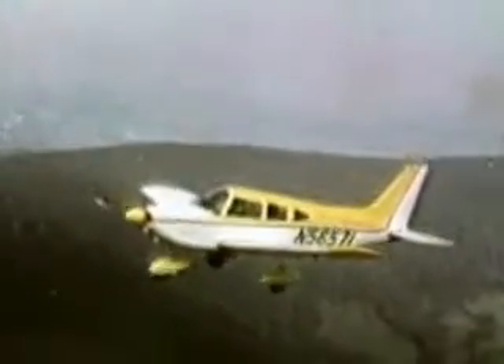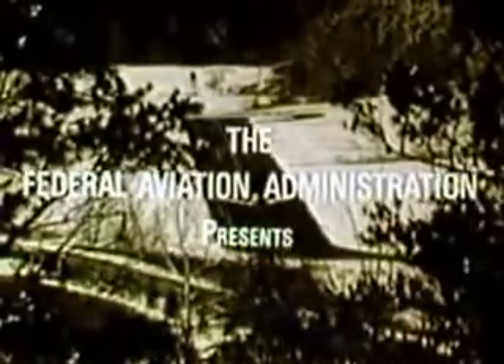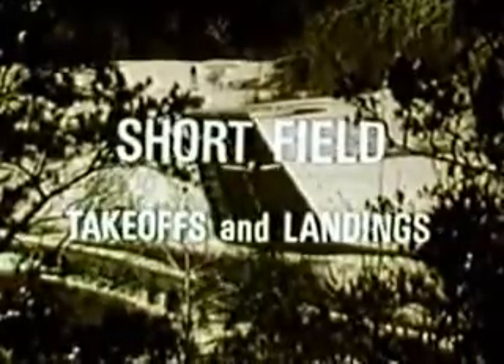Pilots who fly cross country may want to land at airports with shorter than normal runways. During flight planning, be sure to check the owner's manual for the short field procedures recommended by the manufacturer. Check for power and flap settings, remembering these figures are valid for hard surfaces only.